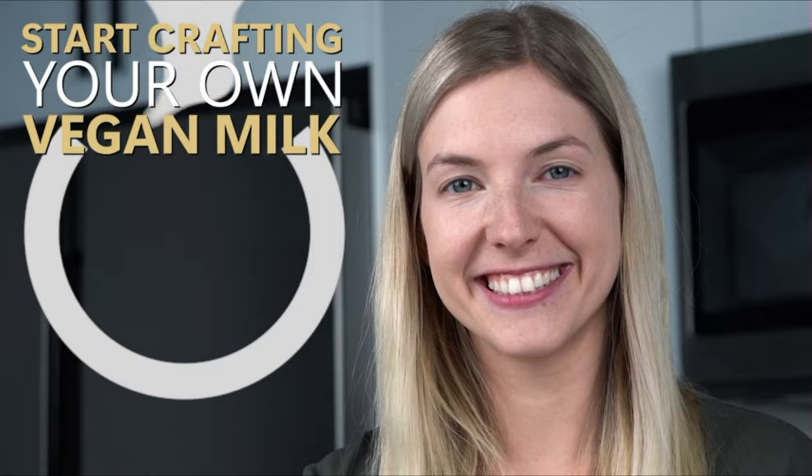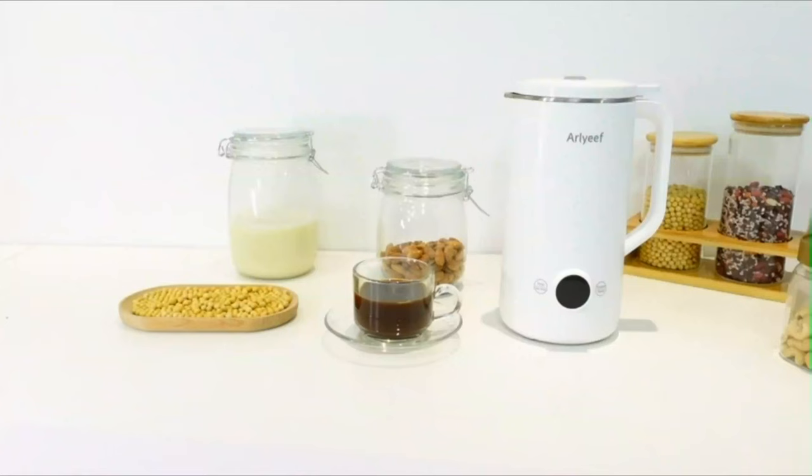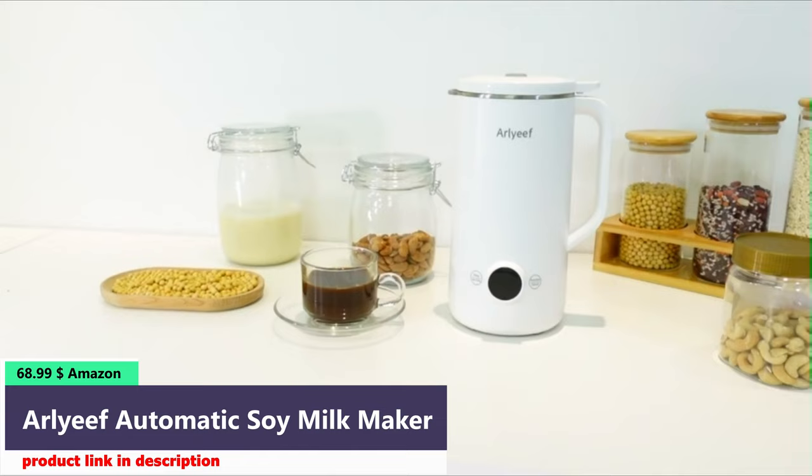Number 2. The Early Eve soy milk maker crushes nuts, seeds, grains, and beans in minutes to achieve smooth, rich, and creamy milk — 20 ounces, 600 milliliters.